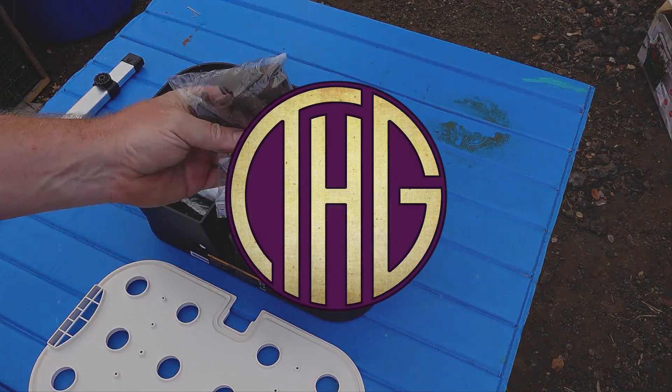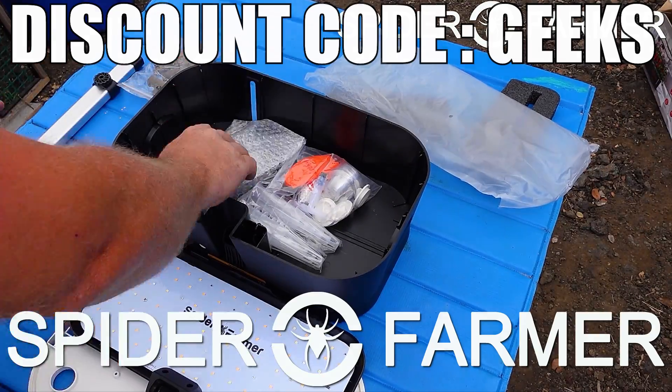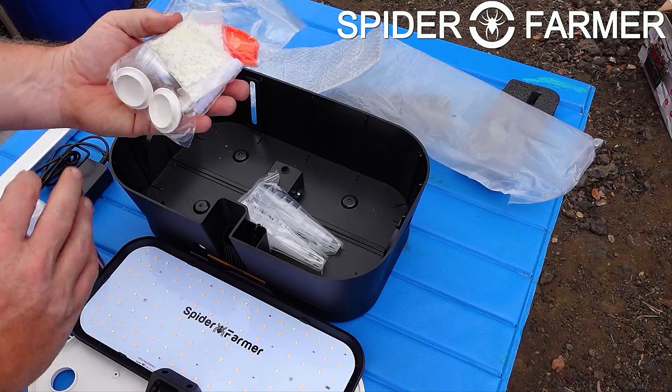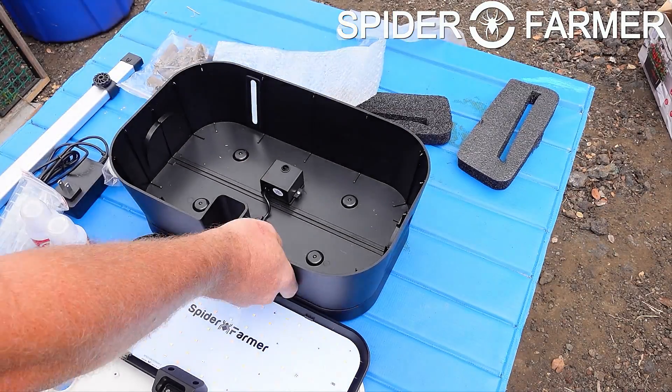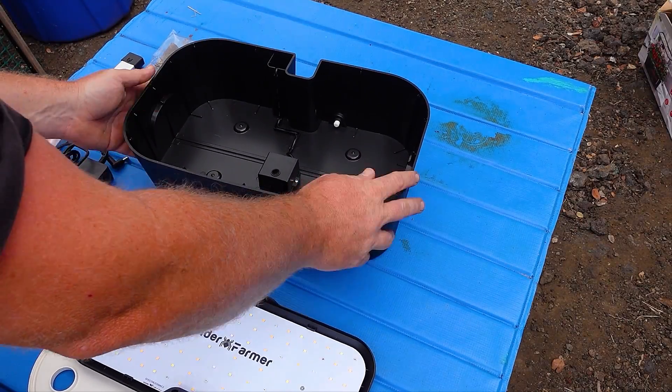We recently unboxed and assembled the Spider Farmer G12 Indoor Hydroponic System, and if you missed that video, I will leave a link to it in the description down below. As I mentioned in that video, the next step that I wanted to take was to test out its PAR levels and power draw, and that is what we are going to be going through in this video.